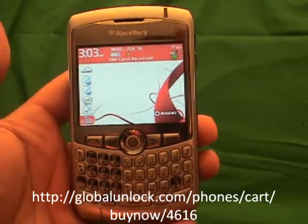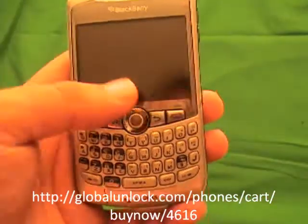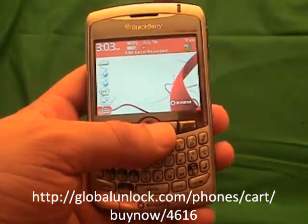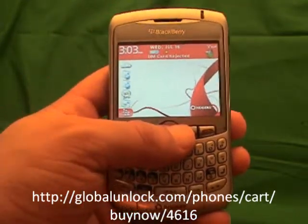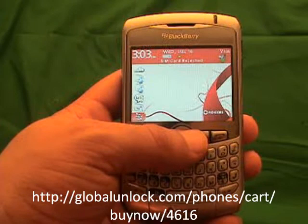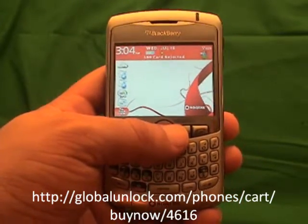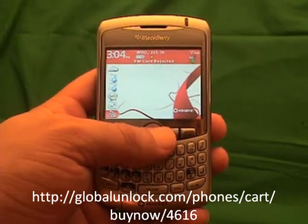The only one this won't work with is the 8100, because the keyboard is different, but it is actually just as simple to work with the 8100. I am assuming that you have got your unlock code. If you don't, go to www.globalunlock.com or the link in the comment section of this video. You can actually see the process before you — you don't need your unlock code to see how to do it; you will just need it for the end part.